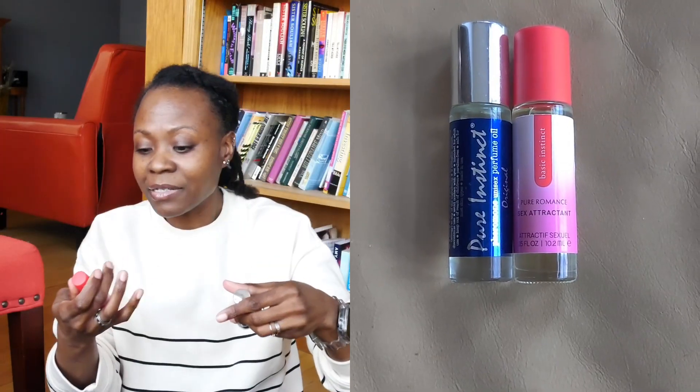I've tried both and gotten zero compliments — no one noticed. Nothing like Glossier You or Molecule 01 from Eccentric Molecules. Those two are attention-getters — if you don't want any attention or don't want people to approach you, don't put those on. But these pheromone products had zero effect. I don't really like how they smell on their own, and if it's not getting a reaction out of people, it's not worth wearing. So you can skip both Pure Instinct and Basic Instinct. They didn't cost much money but they don't do what they claim to do — don't get them.